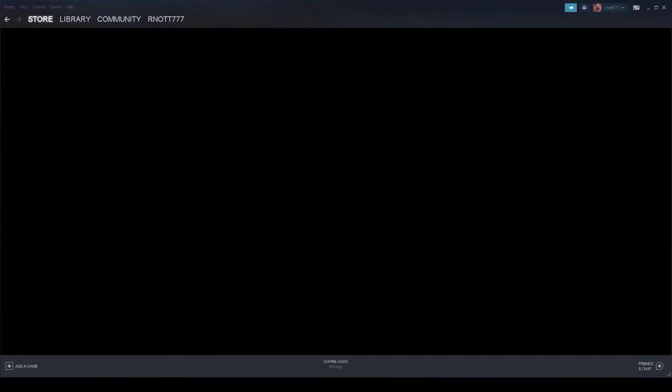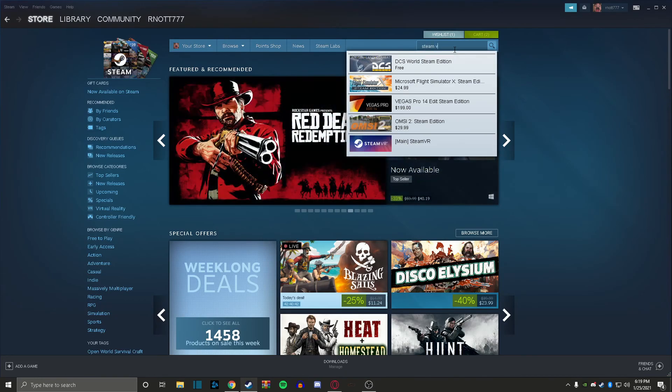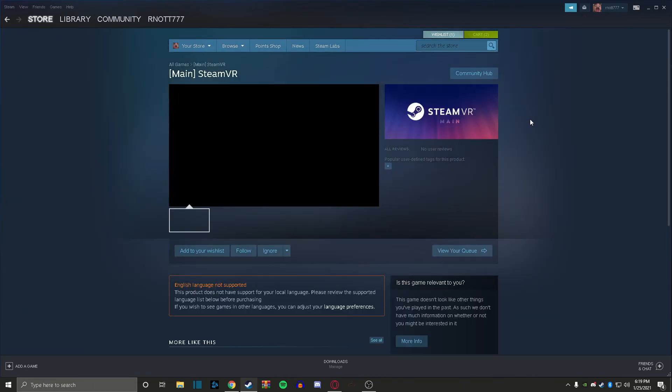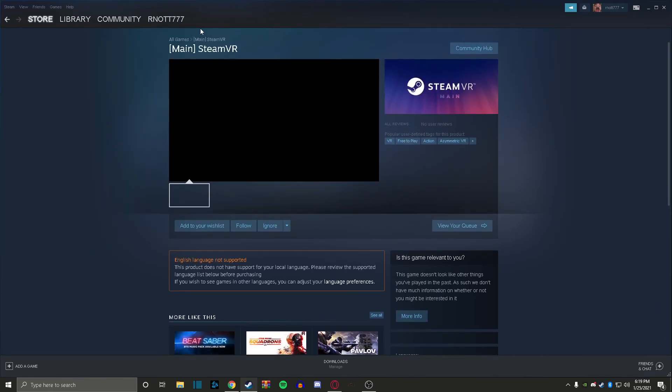To get SteamVR, you have to open up Steam, go to the Steam store, and search 'SteamVR.' The main SteamVR app will come up. You can also run a performance test to see if your computer will run SteamVR efficiently. Click the main SteamVR result, then click Play or Download, and it will load up.